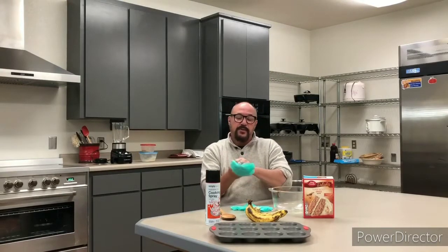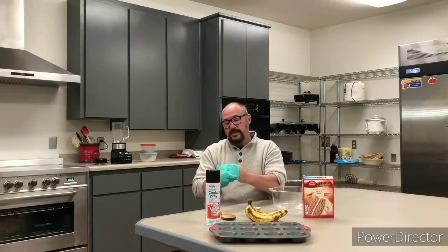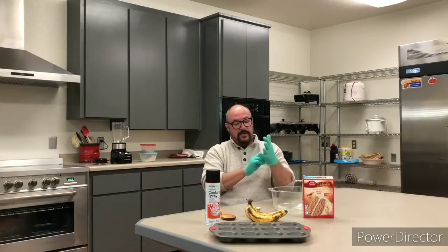I'm gonna do it with gloves because I plan on sharing these muffins with other people. So I'm gonna put my gloves on. I've already washed my hands.